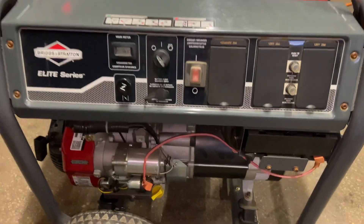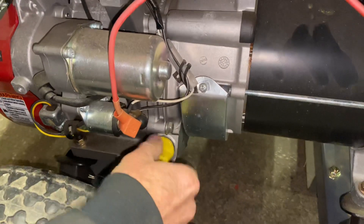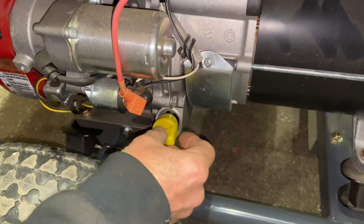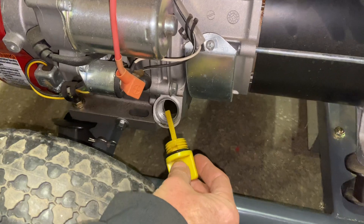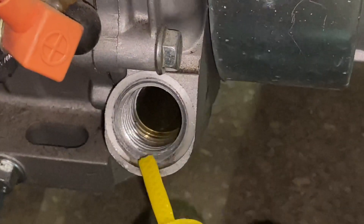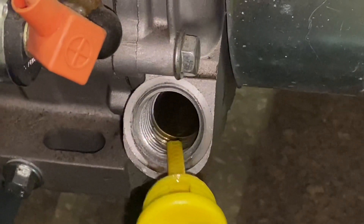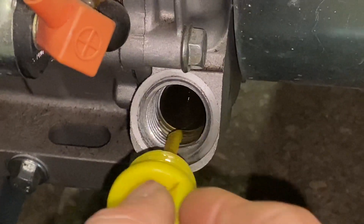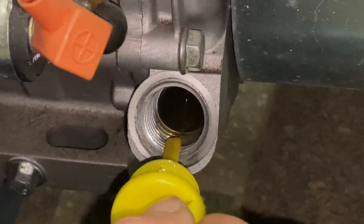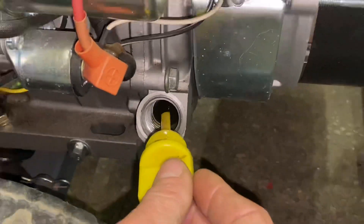Alright, first thing you want to do is check the oil — that's down here. When you check the oil on these, on level ground, you just pull the dipstick out. Now the dipstick bar graph goes all the way up here. Basically you're going to have the oil level almost to the end of the threads, almost coming out. Get it right up to the edge of the threads and you're good.